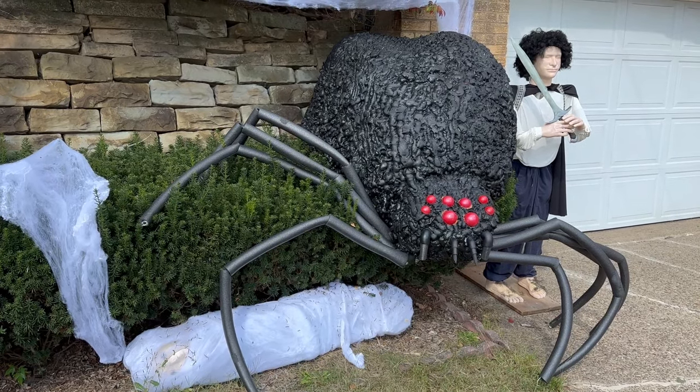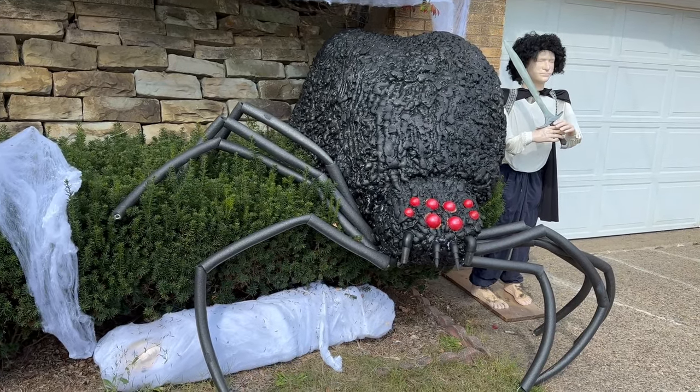Building the Shelob spider for my Lord of the Rings themed Halloween. I have been wanting to do the spider build ever since I saw it first being done years ago by Jamie and Jay at Wicked Makers.